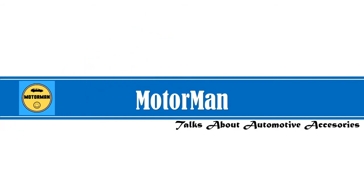Welcome to Motor Man. In this channel we are providing information about different accessories of automotives. Follow the video description and click on the links for more details. Let's watch the video.